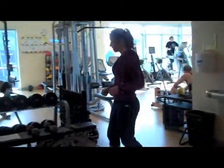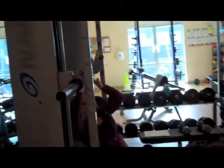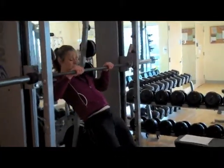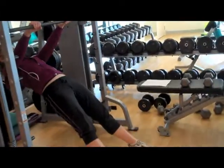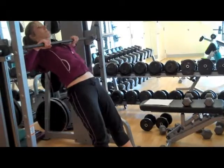For your third exercise, we're going to do inverted rows. We're going to do 12 of these. You're going to walk yourself down, pull your chest right up to the bar, keeping your body straight.